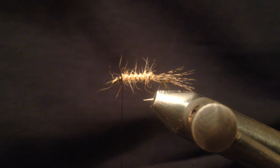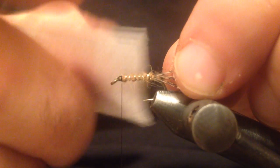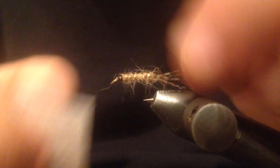I'm going to take some velcro and tease some of the guard hairs of the dubbing, just to give this fly a little bit of a buggier look.